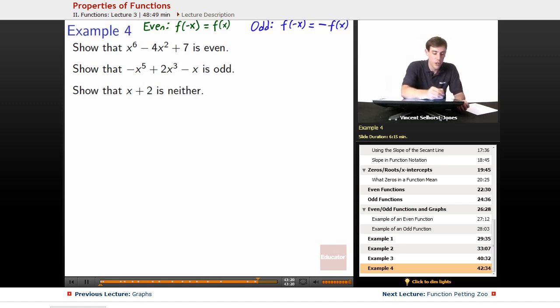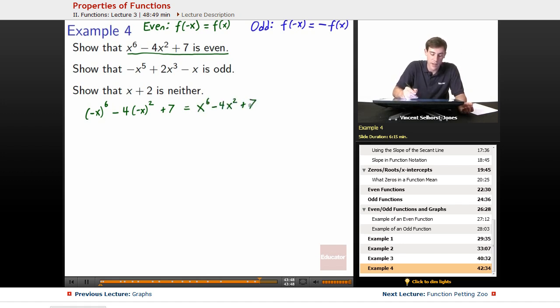First one: show that x to the 6th minus 4x squared plus 7 is even. We're treating that expression as if it were a function. Let's show this by showing that if we plug in negative x, it's the same thing as plugging in positive x. On the left, we plug in negative x, giving us negative x to the 6th minus 4 times negative x squared plus 7, which should equal x to the 6th minus 4x squared plus 7.